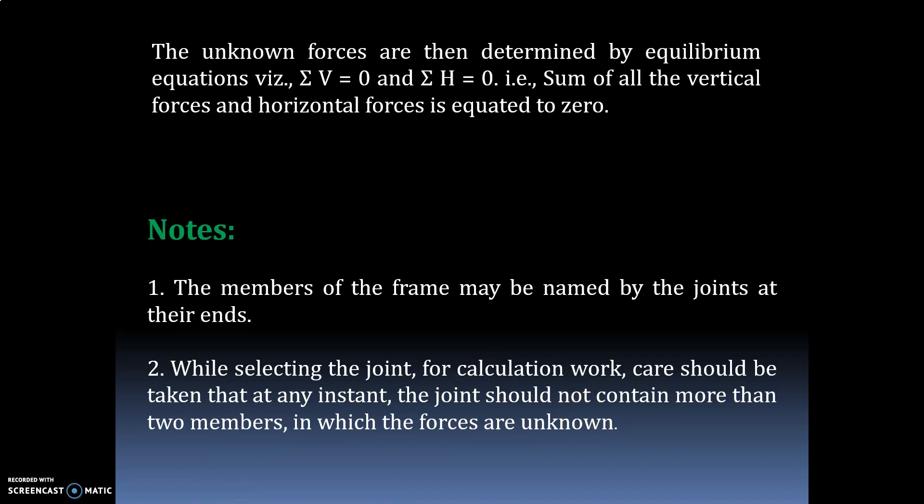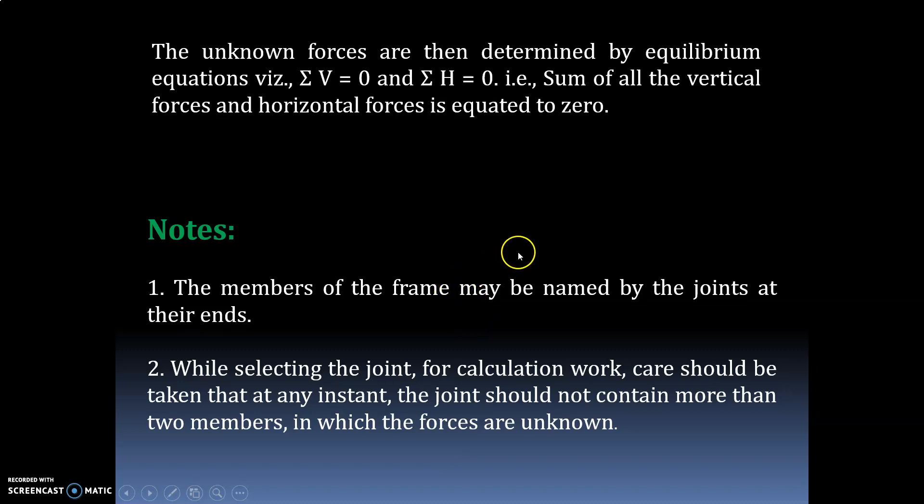Note that the members of the frame may be named by the joints at their ends. While selecting the joint for calculation, care should be taken that at any instant the joint should not contain more than two members in which the forces are unknown. By using this method you can determine the different forces developed in the members.